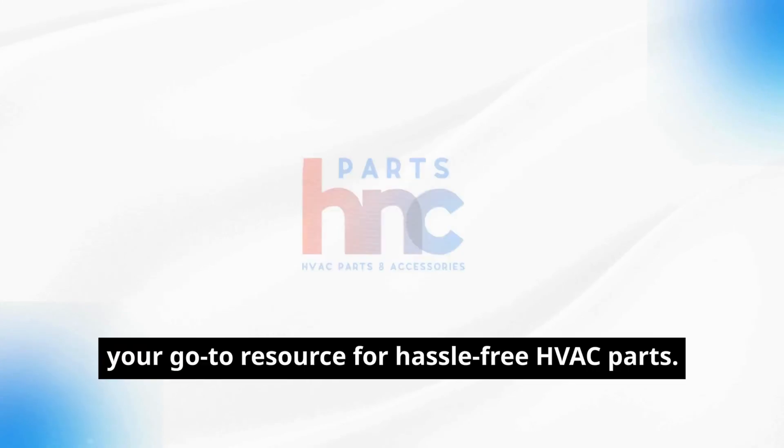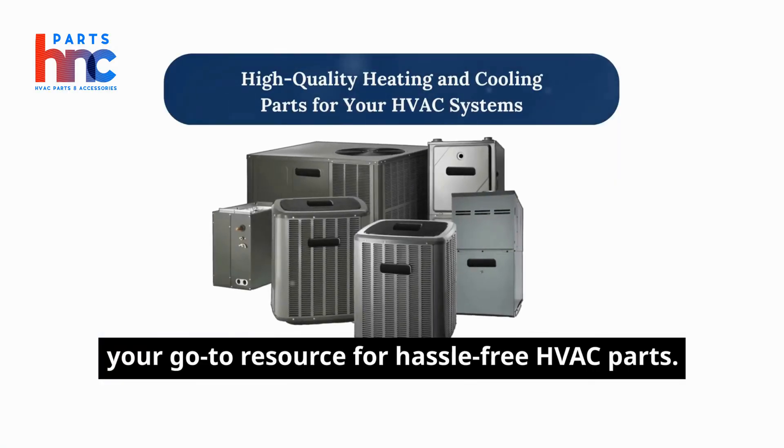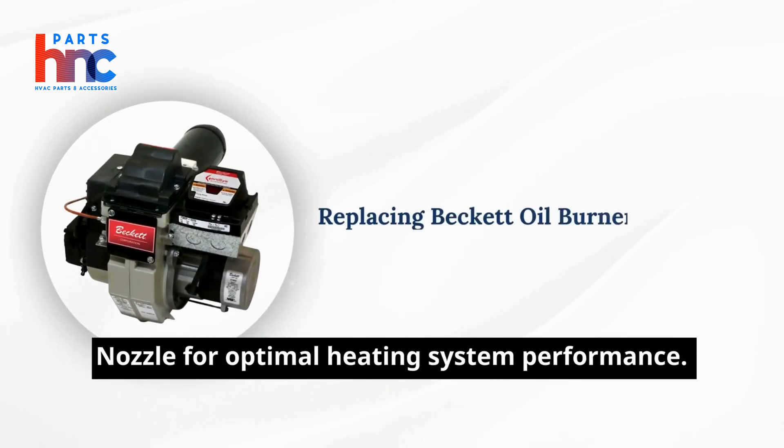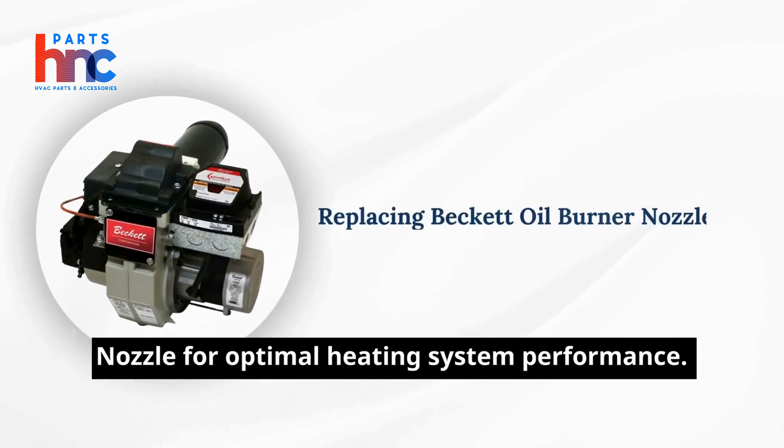Welcome to Parts HNC, your go-to resource for hassle-free HVAC parts. Let's dive into the step-by-step process of replacing your Beckett oil burner nozzle for optimal heating system performance.